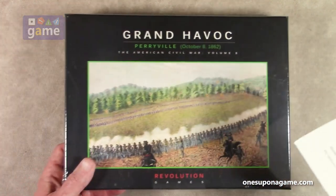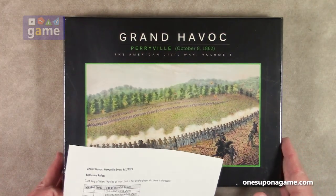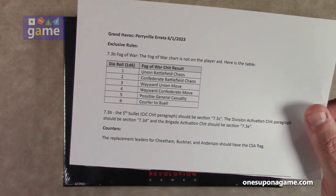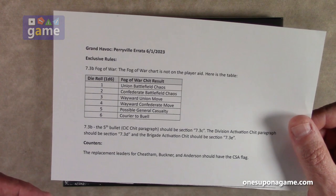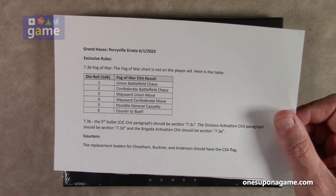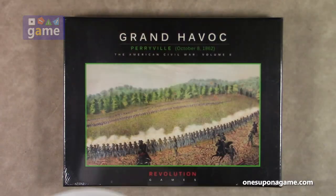Also, it comes with some errata that came out after the game was pressed but before shipping. They've already sent a sheet here on the exclusive rules — just a couple of points on 7.3B, Fog of War, and some replacement leaders, along with notes on some counters that have some errata. I don't know if they're planning to send out a fix on those or not, but this came with the game, so good to have.